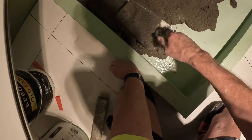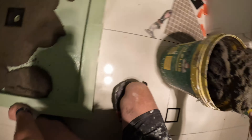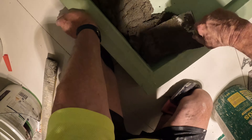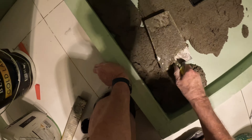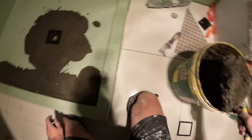I always wet bed my tiles down. I never screed it and then wait for it to dry — that's kids' stuff.